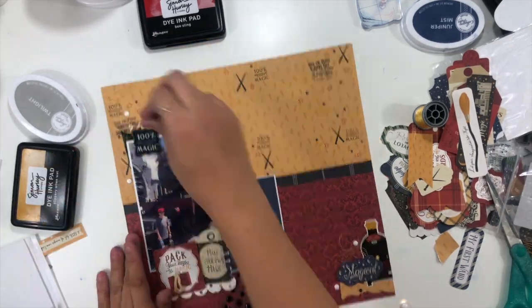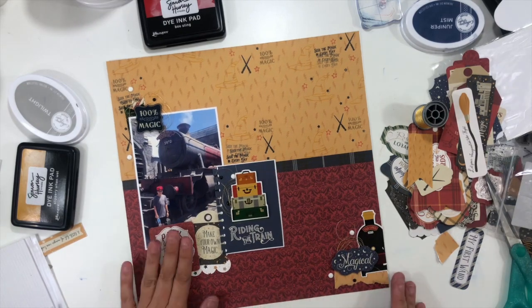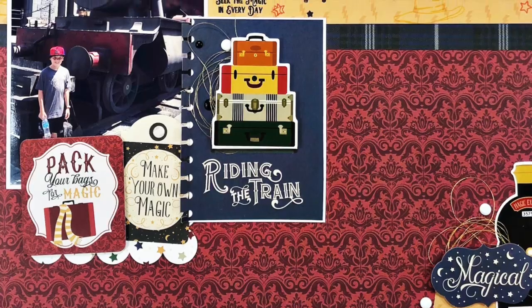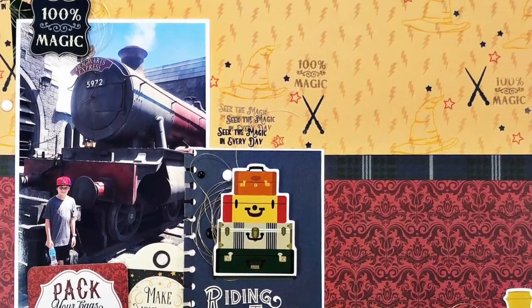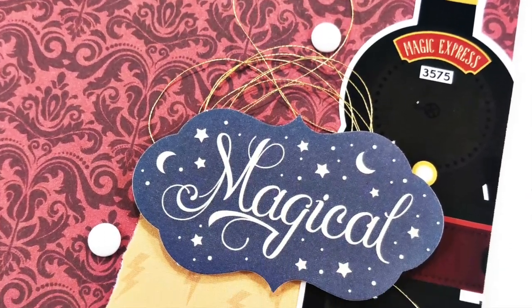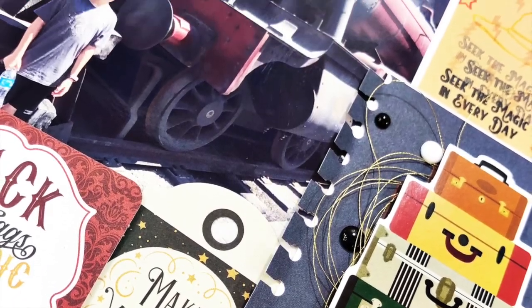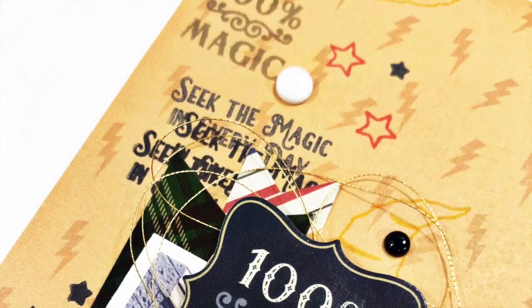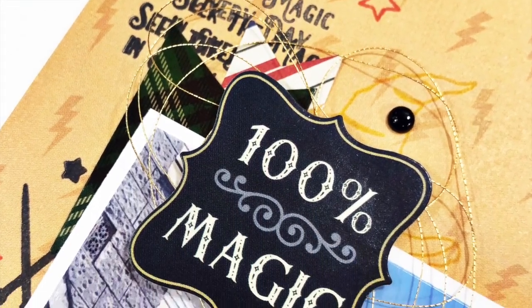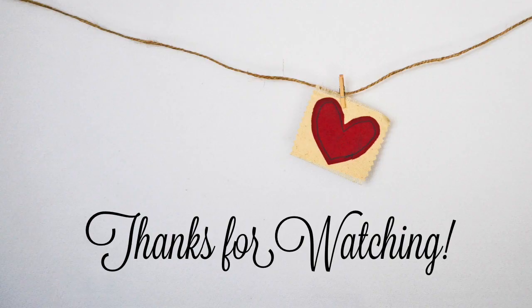I'm going to add a few enamel dots to each one of the clusters. I also take some gold thread and add little nests of thread behind the popped-up elements in each of my clusters — you can see that a lot better in the close-ups. But that's basically going to do it. I kept this one pretty simple and just used my stamping to alter that pattern paper to make it a little bit more fun and interesting. I hope you enjoyed seeing my take on pop culture stamps. See you guys soon — bye everybody!